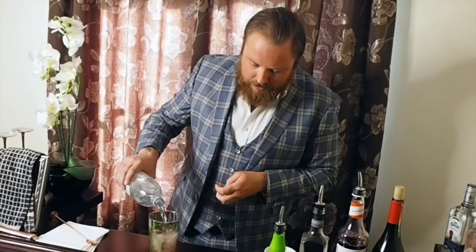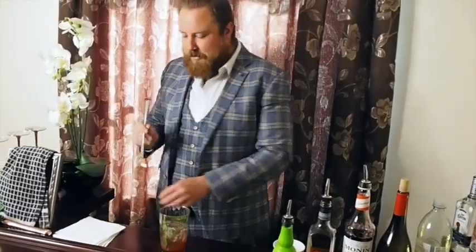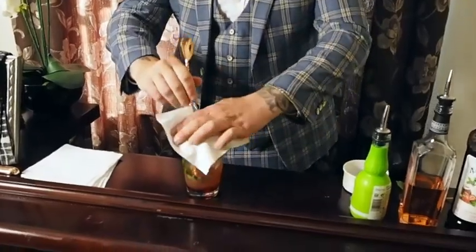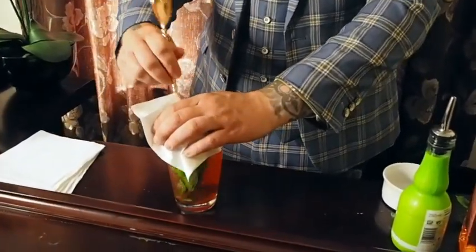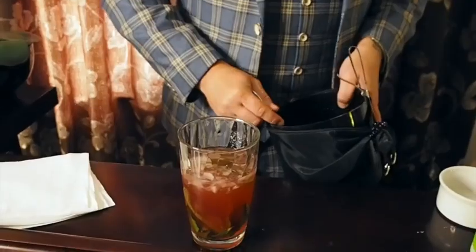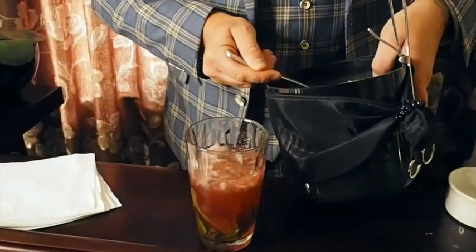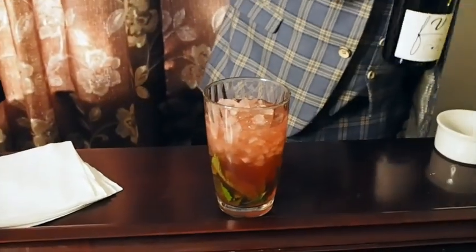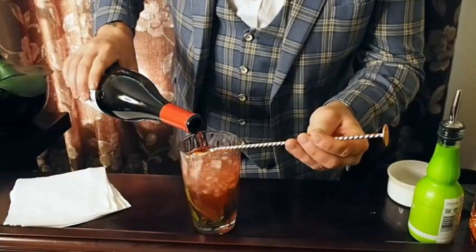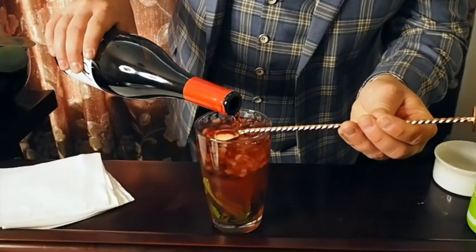Then we're just going to take a splash of soda water and top it up just a little bit. Then we're going to grab our bar spoon and a little napkin, put the bottom of the bar spoon in, and pull that mint right through — being really careful not to damage the mint leaves, just shake things up. Then grab a little more crushed ice, and using the back of our bar spoon, we're going to do a Pinot Noir float on top.